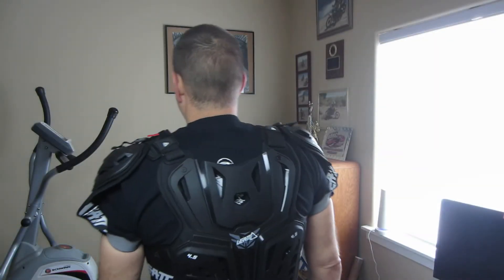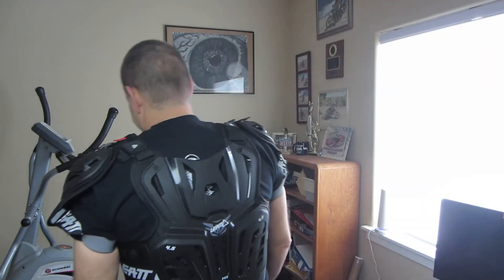It also has hard shell back protection. That hard shell back protection comes in very handy when you're in a pileup from that first turn dog pile. Overall, I think this chest protector is a great value in that it has all the features you want in a high quality chest protector, plus the ability to integrate with the neck brace.